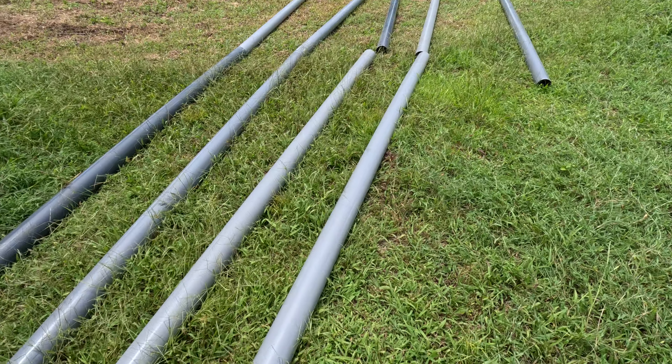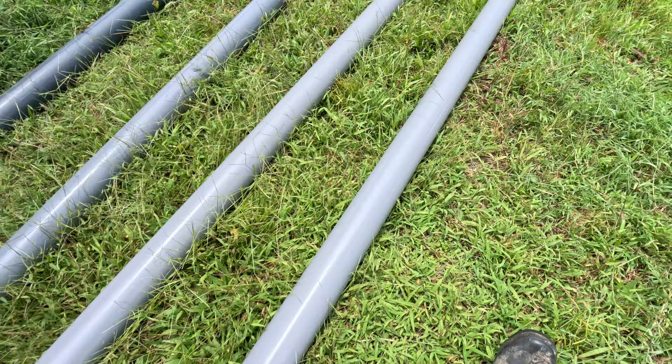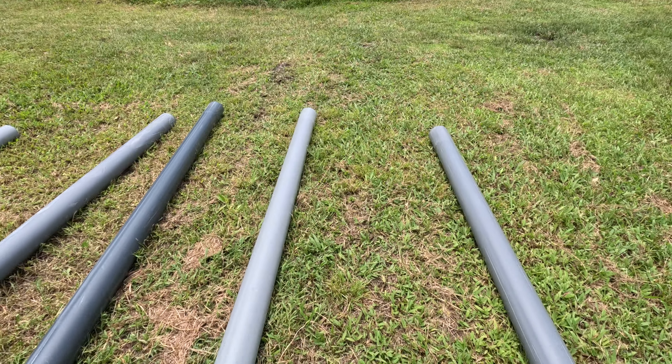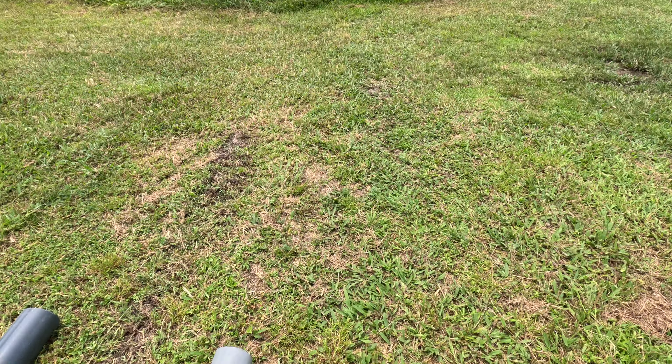Just getting the air tubes for the geothermal cooling ready. One, two, three, four, five, six, seven, eight meters. Four lengths at eight meters.